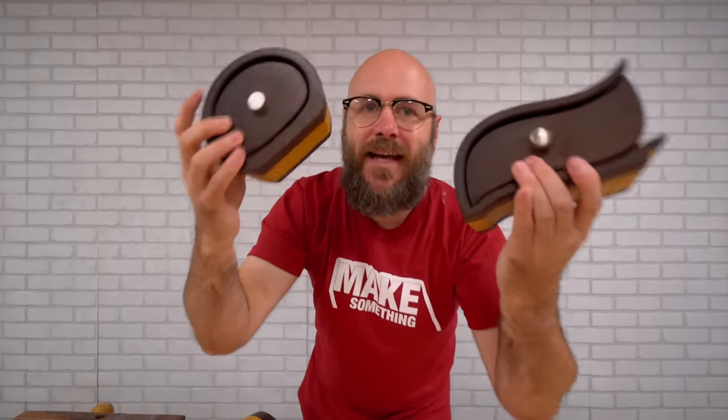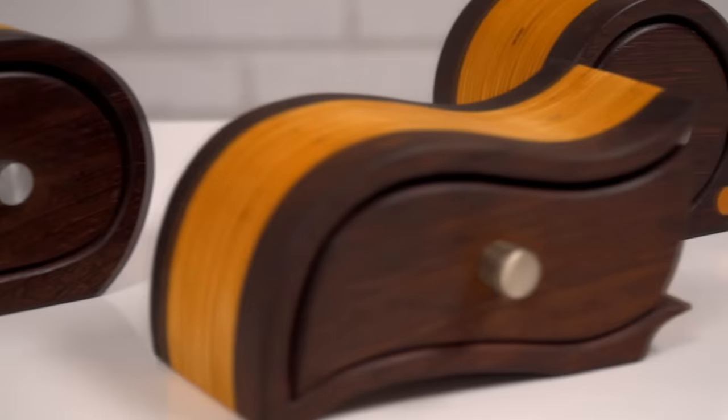Welcome to Make Something with me, David Picciuto. Today I'm going to teach you everything you need to know about making bandsaw boxes.